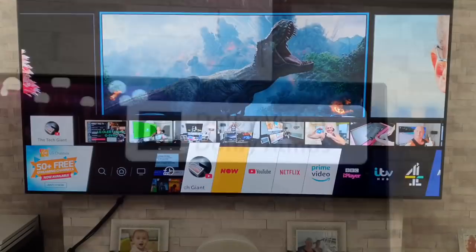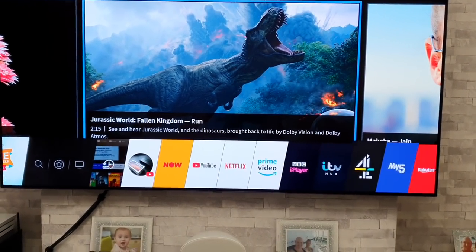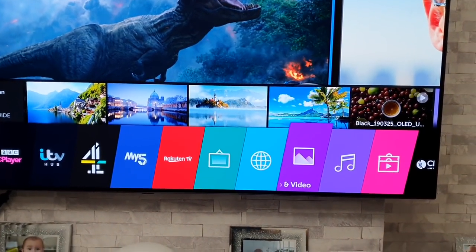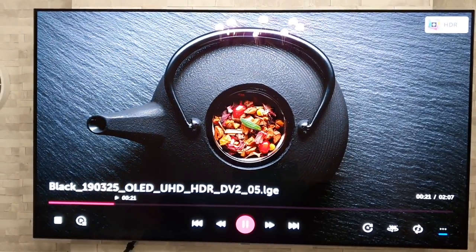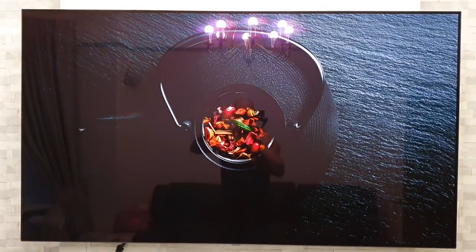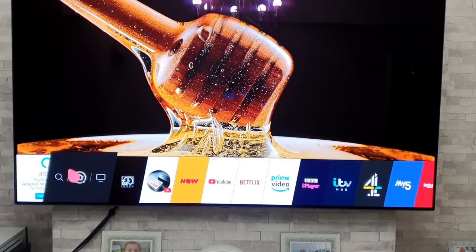There is actually some demo content built into the TV that not everyone knows about. Get up your Home menu and go to Photo and Video. There are photo samples there, but more importantly there are video samples — click on that and you have a couple of demos that really show off the TV, especially the one that shows off those black levels. Knock the lights off, run it, and blow your friends and family away.